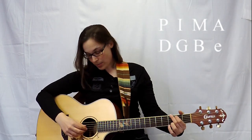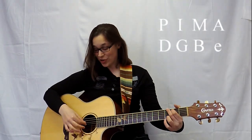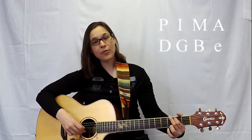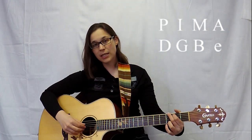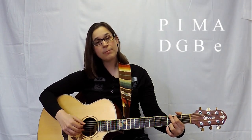Get a G chord on your fretting hand and we're going to place the thumb on the D string, then the first finger (I) is going to be on the G string. The middle finger will be on the B string and the ring finger is going to be on the bottom E. So it's D-G-E-E.